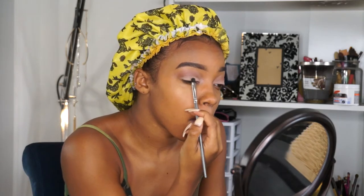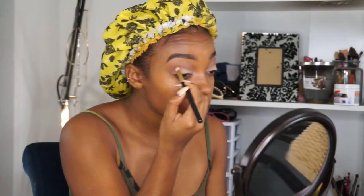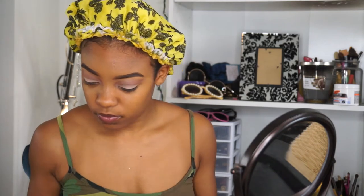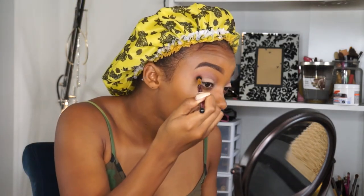Now once again I'm blending everything out — that is the key to flawless makeup, is blending. You have to blend. So now I'm just dipping back into that Kat Von D Wrap, just because I feel like I lost a little of the color when I put that Saddle on.